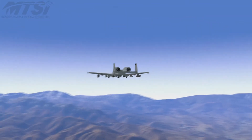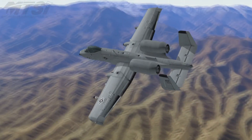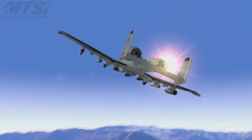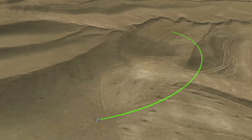The aircraft continues on a straight path for approximately 4,500 additional feet, then rolls left to 45 degrees off heading, then rolls right to only 22 degrees of bank in order to intercept an orbit centered over the target 2,400 feet in radius.